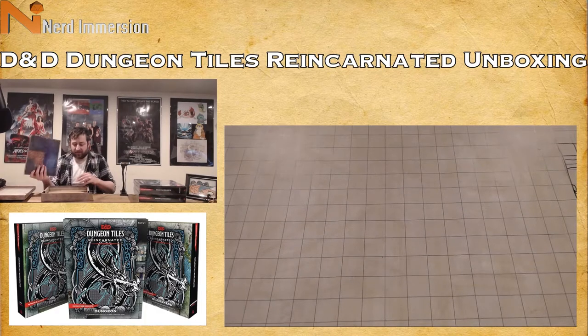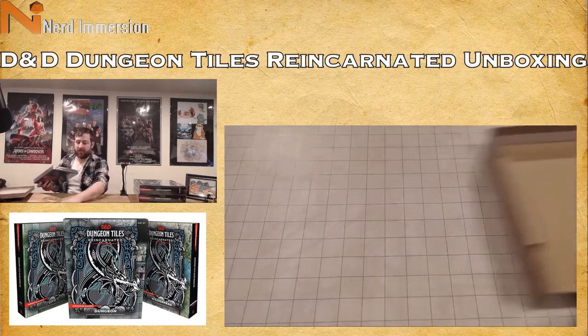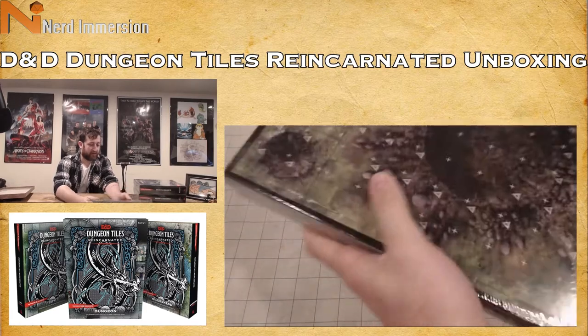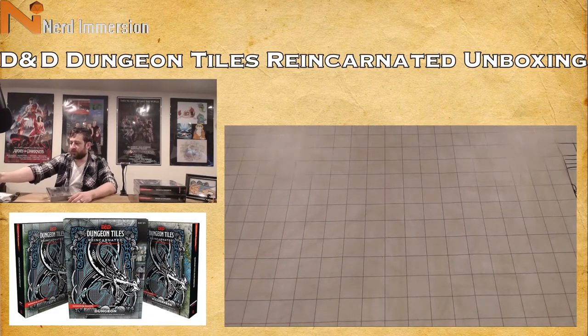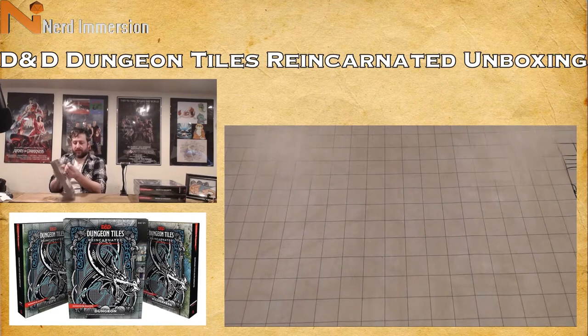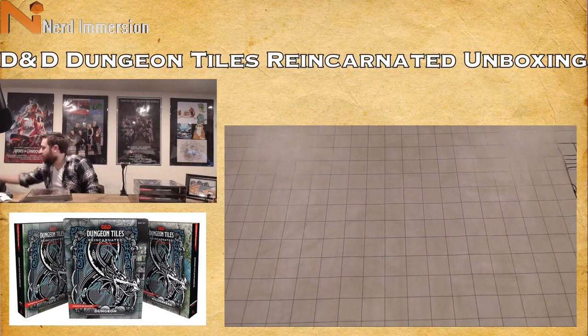Inside the box it's just a piece of cardboard, but we have nice thick cardstock dungeon tiles. Let's go ahead and open these up — this is the Wilderness set. Again, there are three different sets and we'll go over all of them. The tiles have perforated edges so you can pop them out.